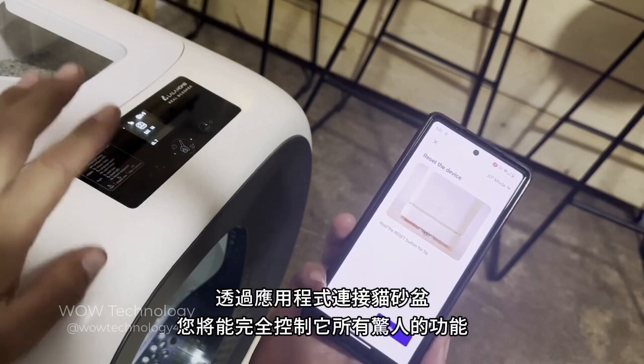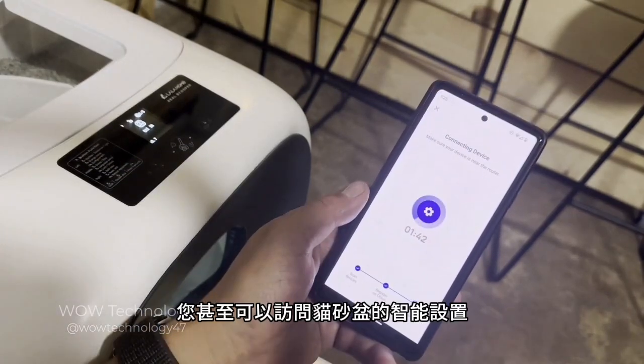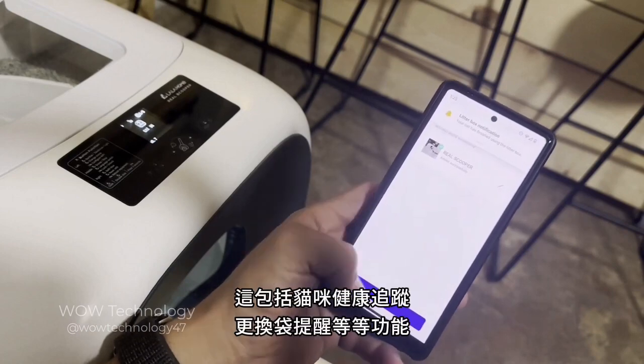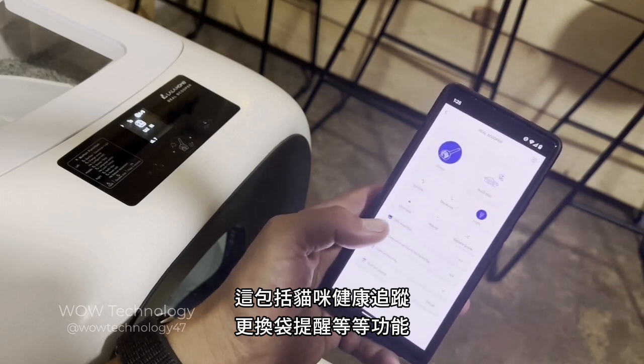Connecting the litter box through the app will give you full control over all its amazing features. You'll even have access to the litter box intelligence settings, which include cat health tracking, waste bag replacement reminders, and so much more.